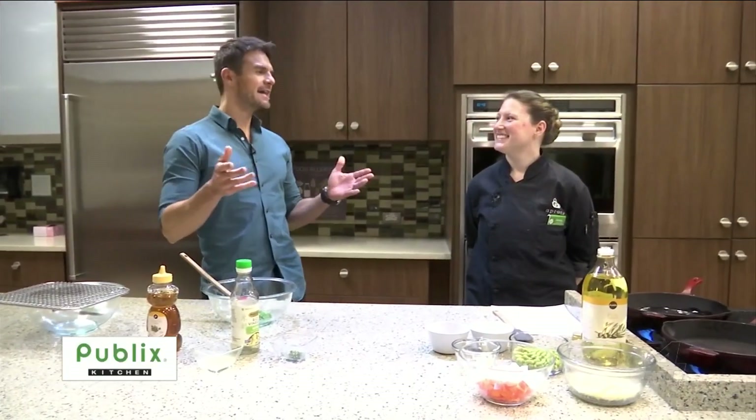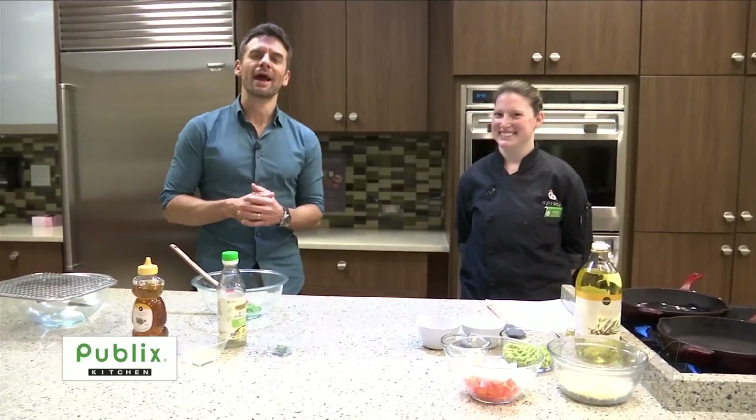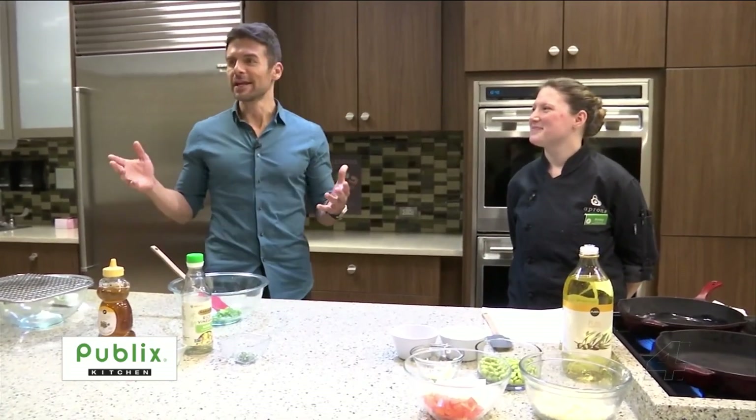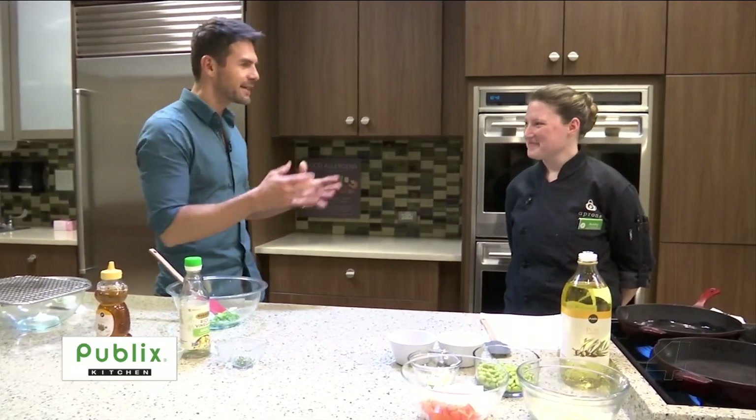I'd like to welcome back to the show Chef Ansley, and we're switching it up today. We are at Publix at the Aprons Cooking School, and this is great. We had the opportunity to kind of tour it, and I could see you in action.